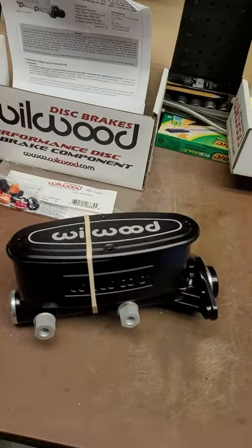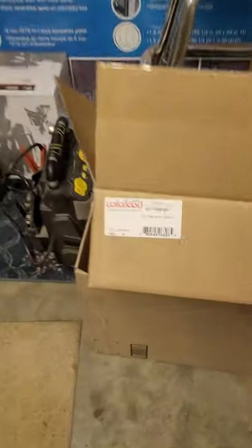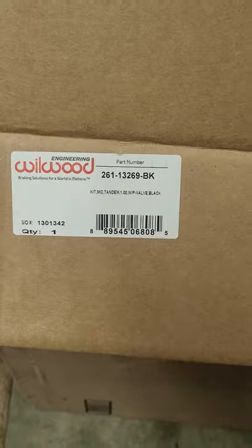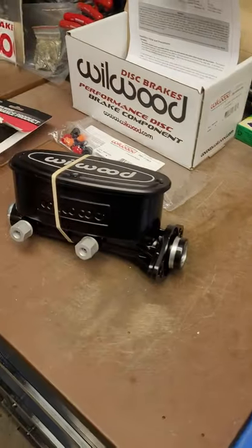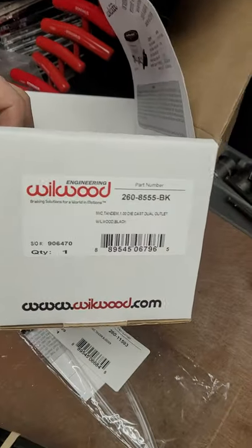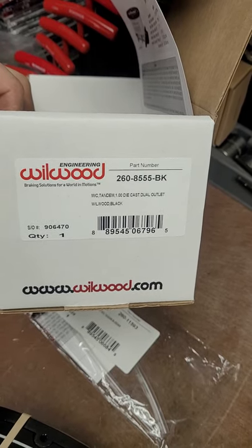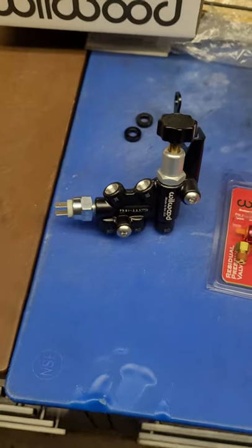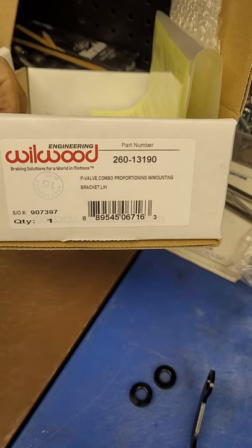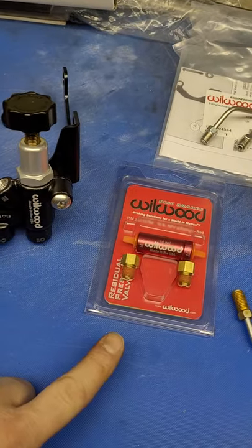This is a Wilwood master cylinder and proportioning valve kit. The kit number is 261-13269 - the BK stands for black, which is the painted option I opted for. What comes in the kit is a master cylinder with a one inch bore, part number 260-555, and a proportioning valve with bracket, part number 260-13190. It comes with everything needed to install it.